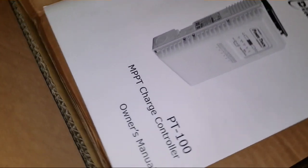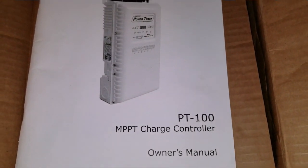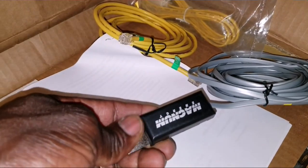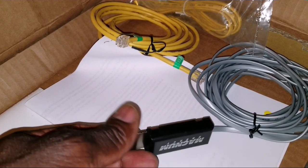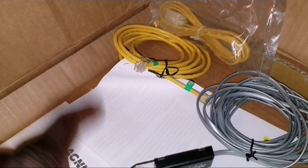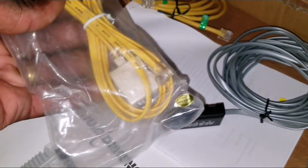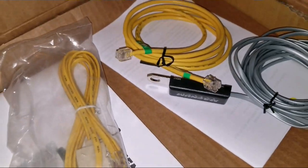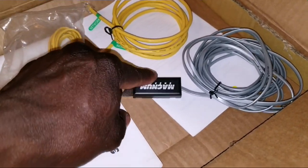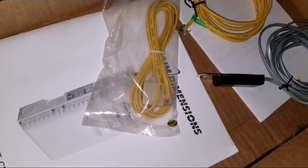Good news — what you guys see here is the PT100 MPPT charge controller made by Magnum. Magnum Dimensions has a temperature sensor that attaches to the battery. We have two: one going from the charge controller to the batteries, and one from the inverter to the batteries. If you decide to charge your batteries with AC from the grid, you need two temperature sensors — one for solar and one for grid charging.